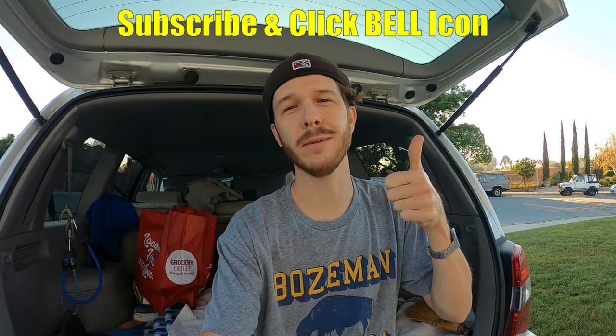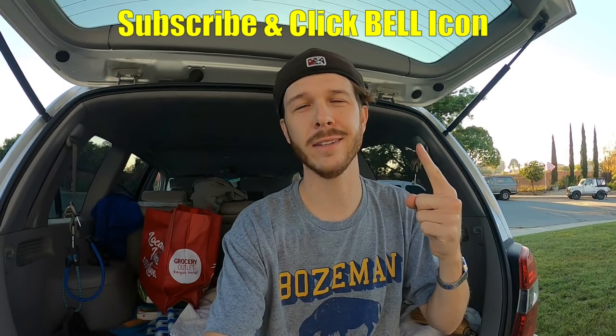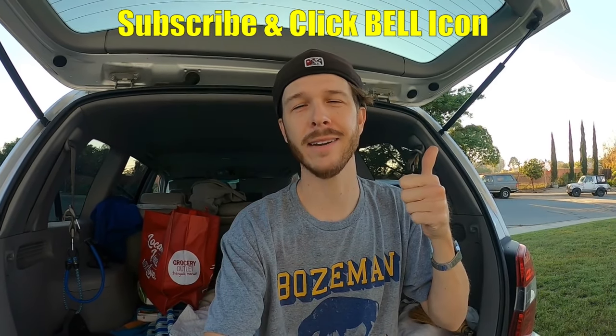That's it — that is how to change the tail light bulbs, turn signals, and reverse lights on your Toyota Highlander. Hopefully you found something in this video helpful. If you did, please give it a thumbs up, and if you're new to the channel, subscribe and click the notification bell. Really helps me out, guys. Thanks for watching — Johnny DIY, keep on doing it yourself. Take care.